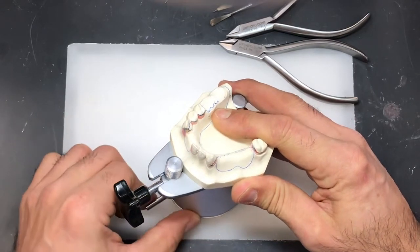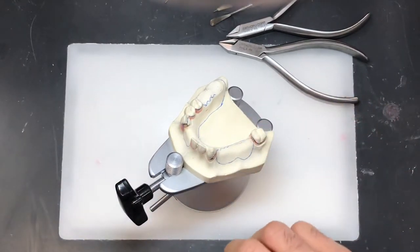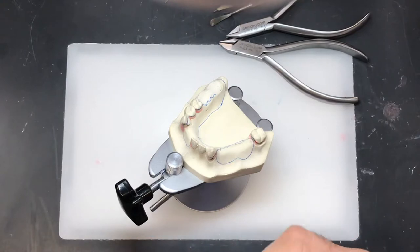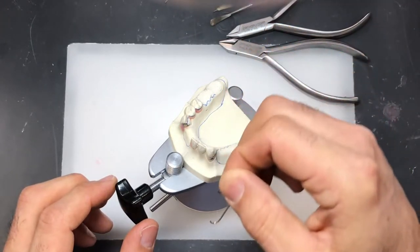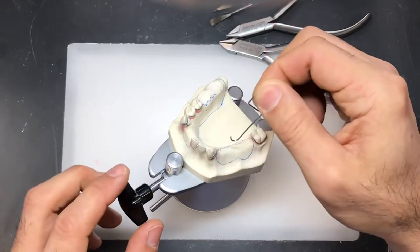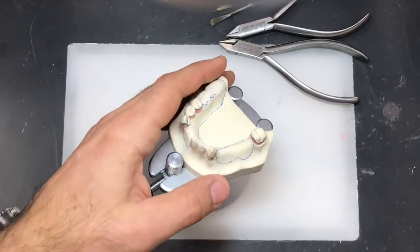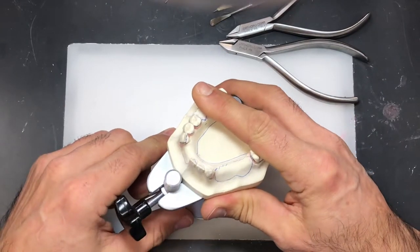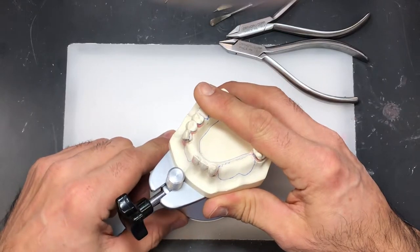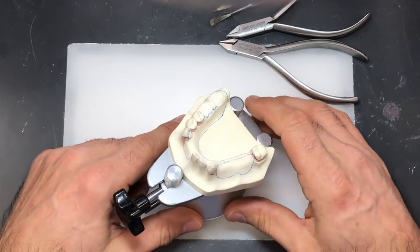You're going to be taking this wire on and off many times before you get it right. It's important that every time you place the wire back on the cast, you reestablish the same position — because every bend you make on the wire is relative to the one before.